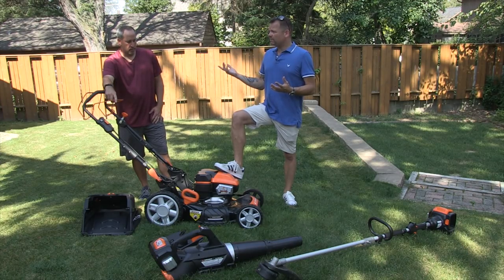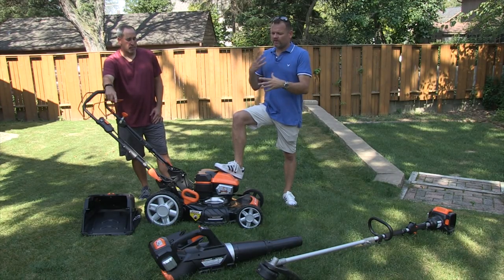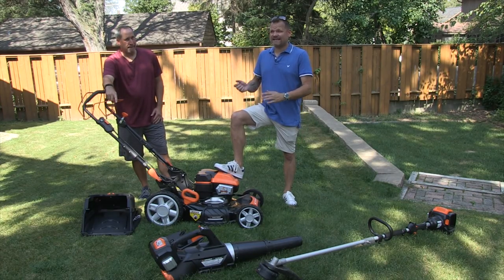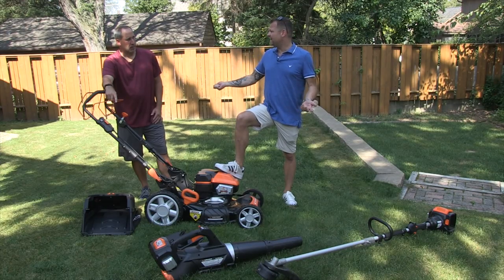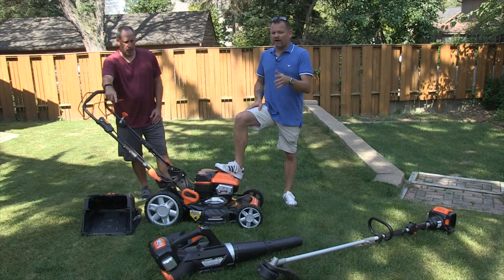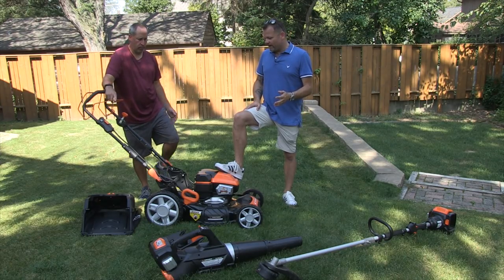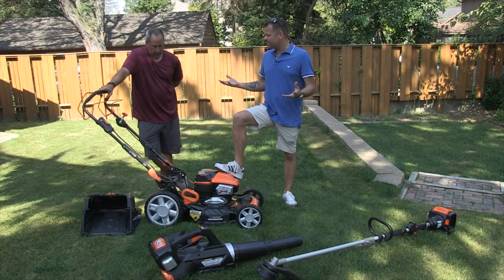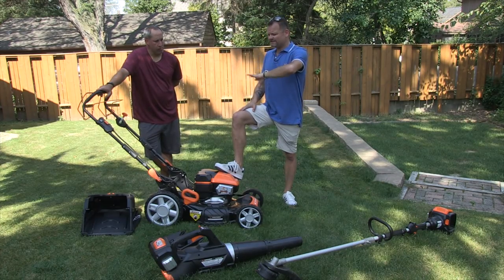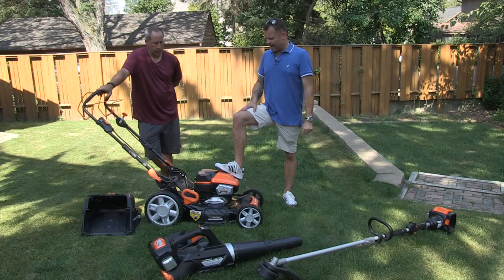We've been pretty happy with their pressure washers and stuff. And they told us they're coming out with this 120-volt lineup. And I thought, 120 volt — that's the same voltage you get when you plug into an AC outlet. So we got the mower today, we got the blower, and we got the string trimmer, and a few surprises about the equipment. We're going to give you a basic rundown on what it is and how it works. We'll start with the mower.